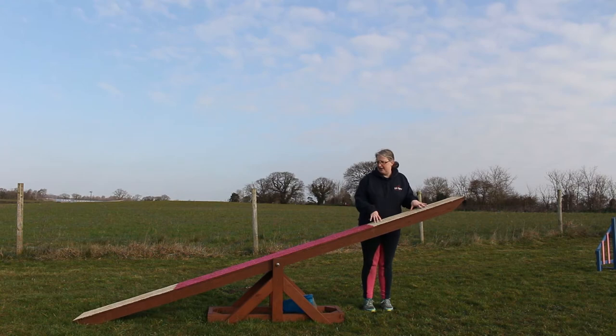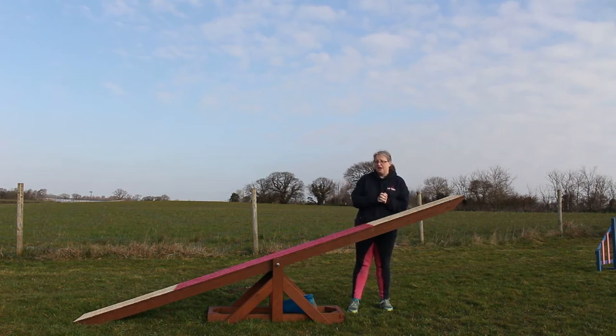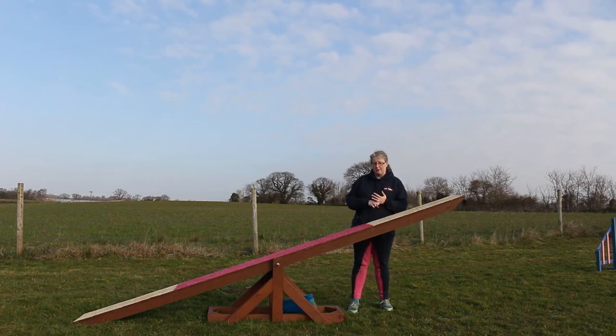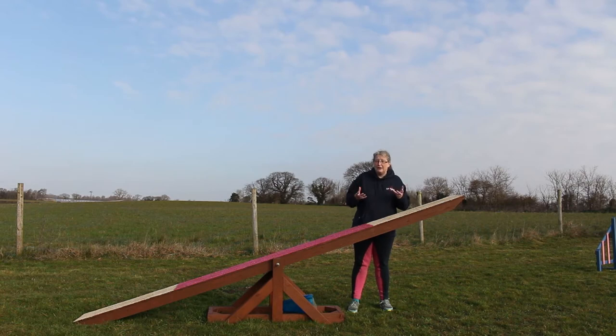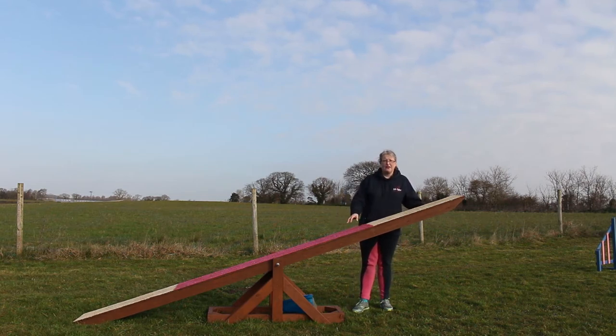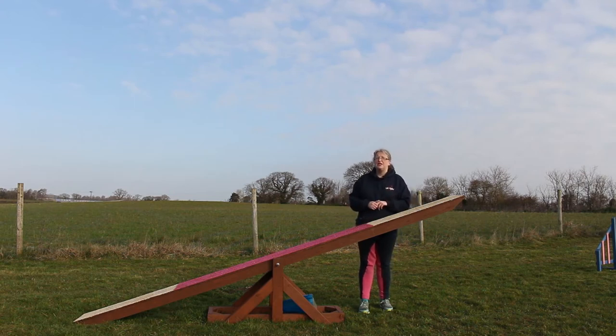It also makes a different noise when it lands — wood is quite a soft sound, whereas an aluminium seesaw makes quite a hard bang, especially on a sand surface. If you're training up to competition level and you have a homemade wooden seesaw, I'd certainly suggest going somewhere you can hire equipment or practice on an aluminium seesaw as well, because your dog will notice the difference.